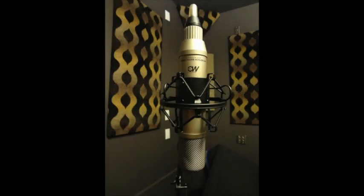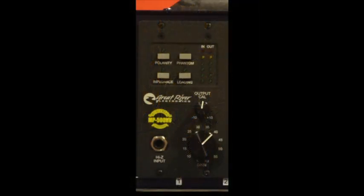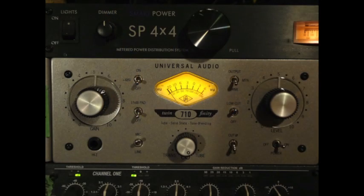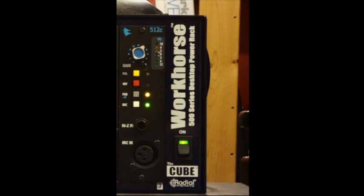For the studio sound check we used a Gefell UM-92 for one of two room mics going into a Great River MP500 mic preamp. The other was a Neumann TLM 102 going into a Universal Audio 710. And finally an SM57 over top of the snare going into an API 512C.